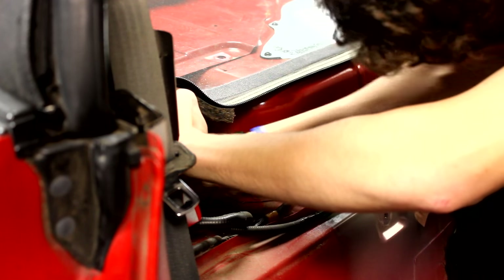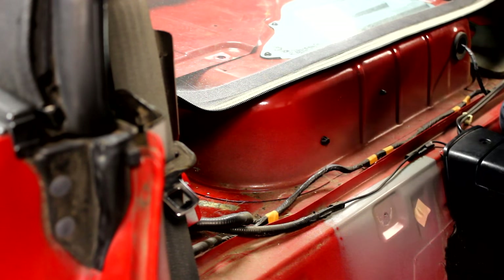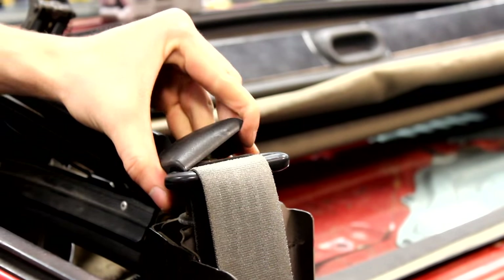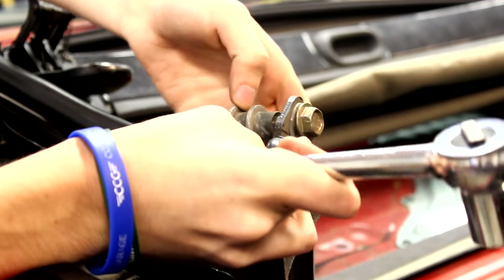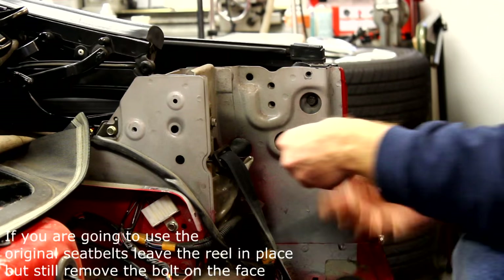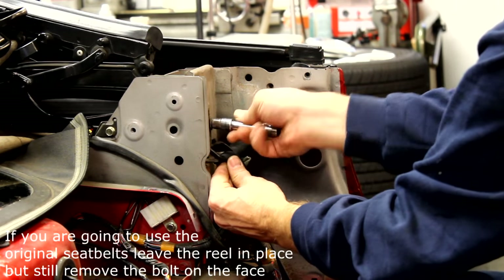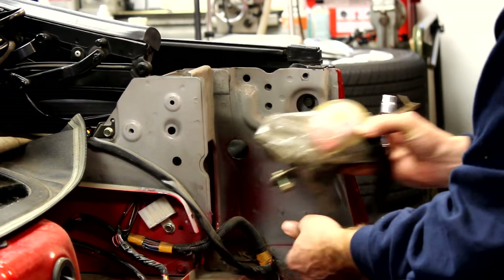Now that that piece is removed there's some more sound deadening that you could take out, so I freed this up using a scraper. Then you could use your hand to pop off the plastic seatbelt cover. Once they're off, you could use a 17mm wrench or socket to remove the bolts. Then remove the seatbelt reels by taking out the 17mm bolt on the front side of the seatbelt tower, then remove the seatbelt reel.